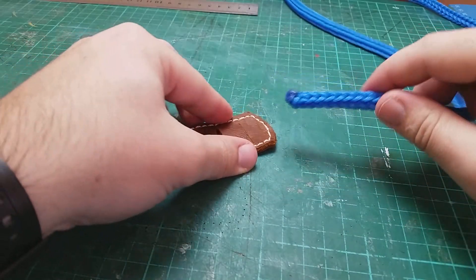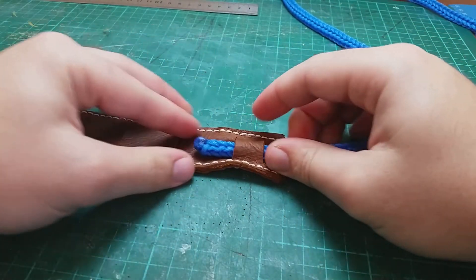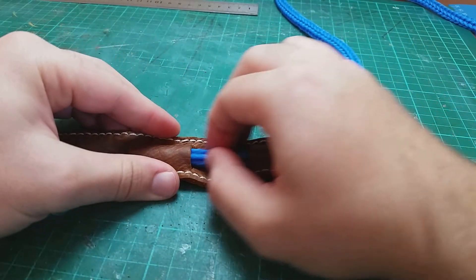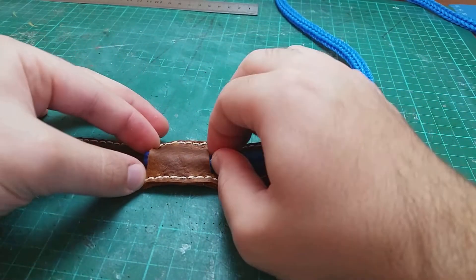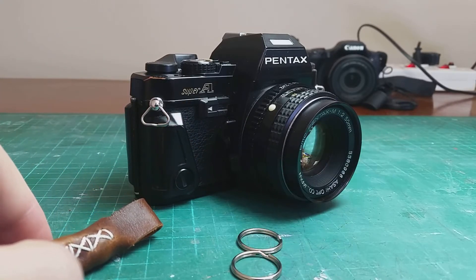Now get the rope through the neck piece with an up and under motion. The existing strap rings on my camera are too small, so I use some key rings instead.